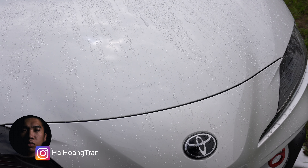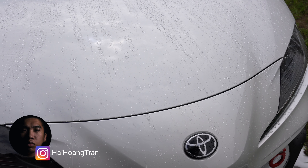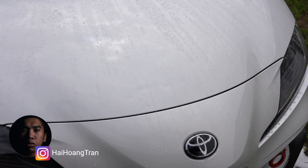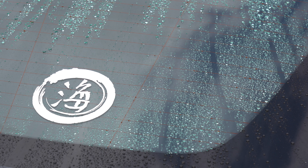What's going on guys, it's Hai. Water spotting is the bane of my auto detailing process. This happens when you use hard water to wash the car and let it dry on the surface. This can be avoided by using filtered water to rinse or properly drying the car.